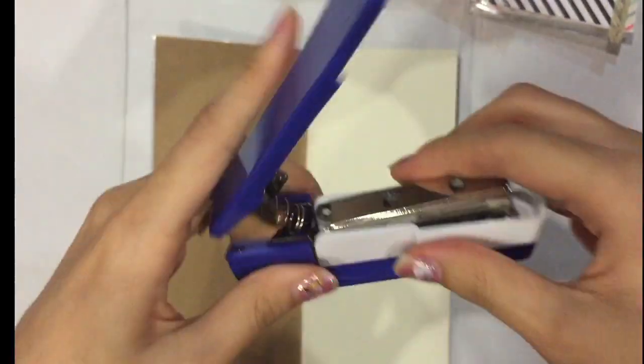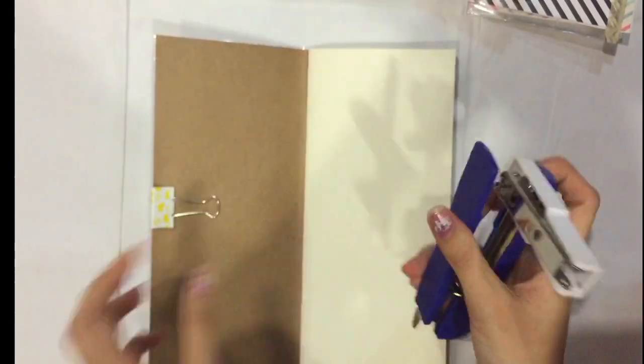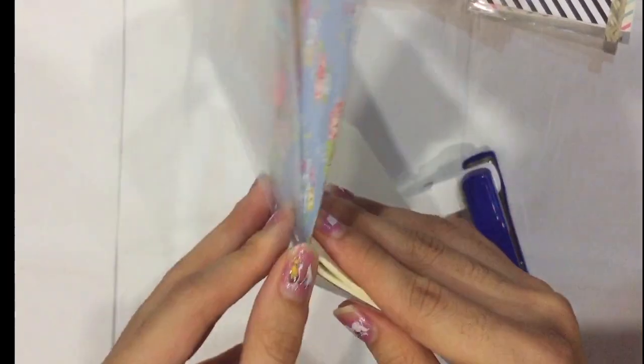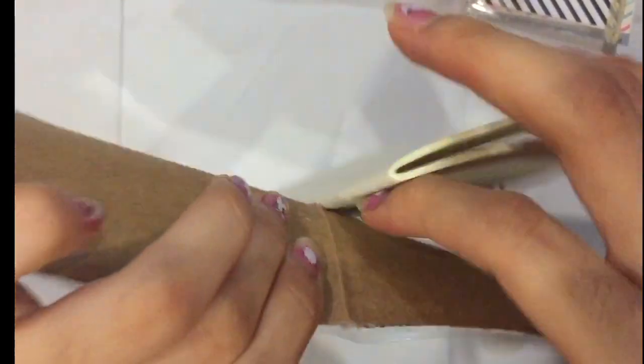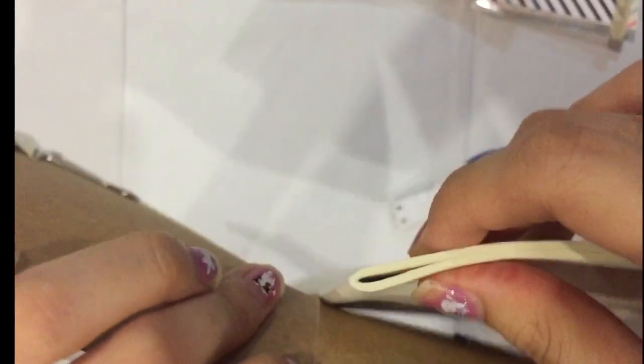Use the rotating stapler and rotate it so you can staple at the edge. You just staple the cover and the plastic together — you don't need to staple the booklet pages itself, just the cover and the plastic together.